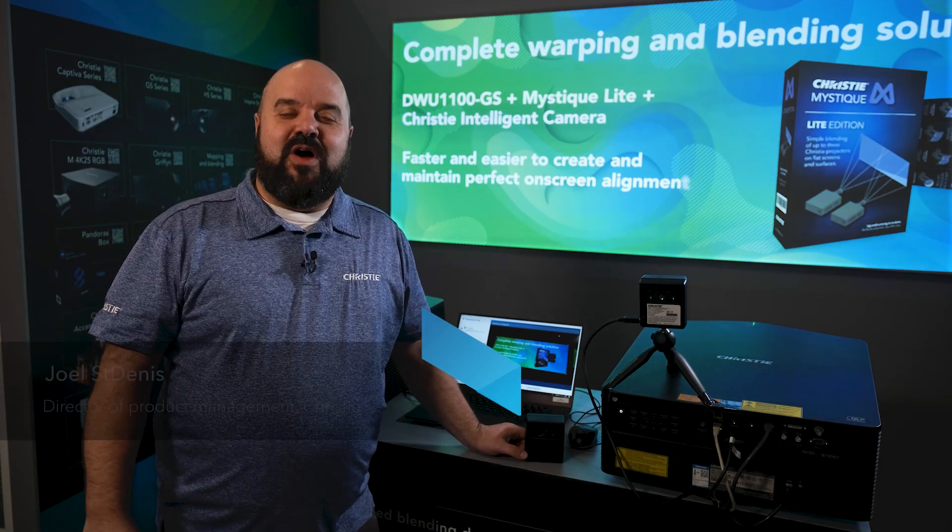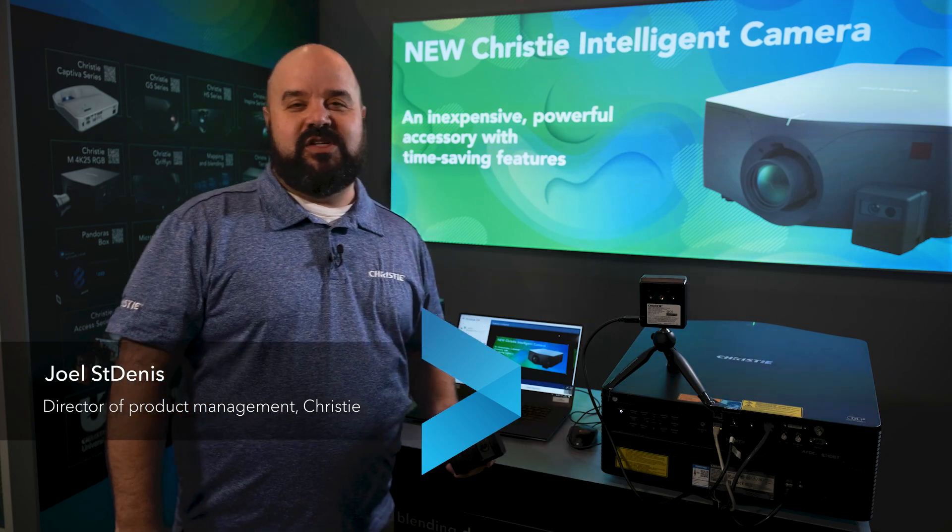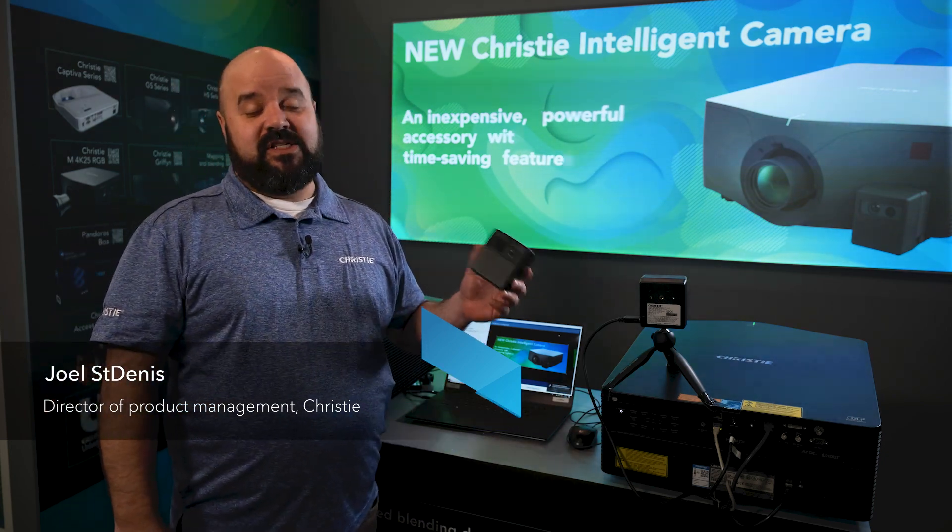Hi, my name is Joel St. Denis. I'm Director of Product Management at Christie, and I wanted to talk to you today about a new accessory we just introduced — it's the Christie Intelligent Camera.